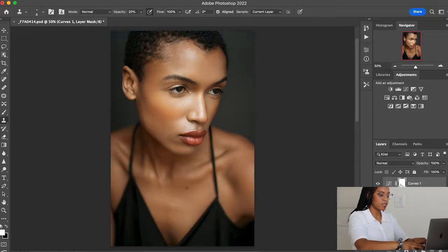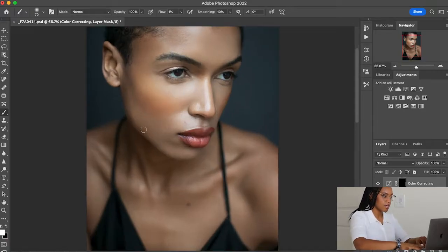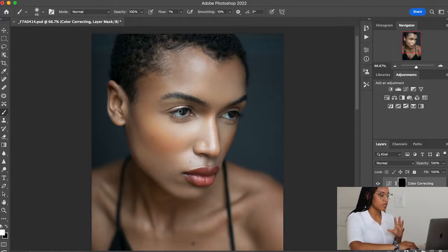Similar to dodge and burn, we're going to do Command I to invert it. We're going to label this 'color correcting.' Now we're going to click on the paintbrush tool and make sure that the color white is the foreground color. We're just going to go over some of the gray areas that we see in the image. Where I see gray or a little bit of paleness to the skin is right here on her jawline, around her eyes, maybe up on the hairline, middle of the eyebrows — places like that.